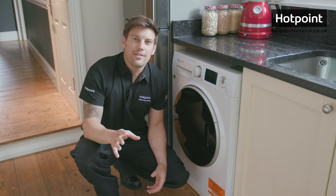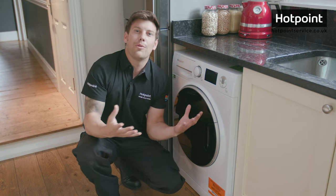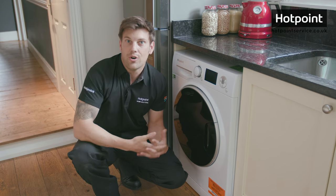Hi, Bryn here. Now you may find yourself wanting to remove the washing machine dispenser drawer from your washer, the most common reasons being to give it a good old clean or replace it entirely. Well in this very short video I'm going to show you how to replace washing machine dispenser drawers for Hotpoint and Indesit washers.